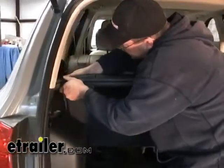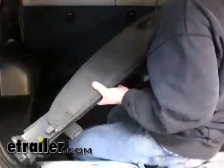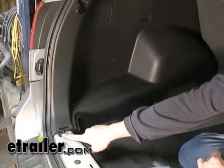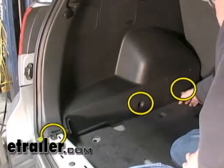Now that we have it unhooked, grasp firmly at one end towards your other end — it will retract enough that we can remove it from the vehicle. Now that we've gotten everything out of our way, we can go ahead and remove our access panel hold-downs. We've got three of them: one here, here, and here.